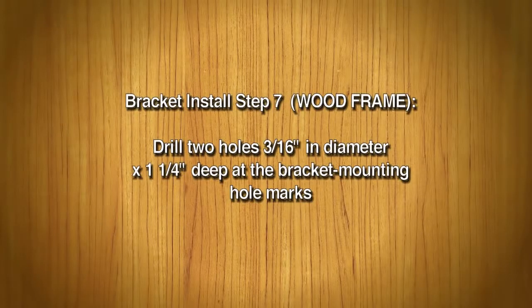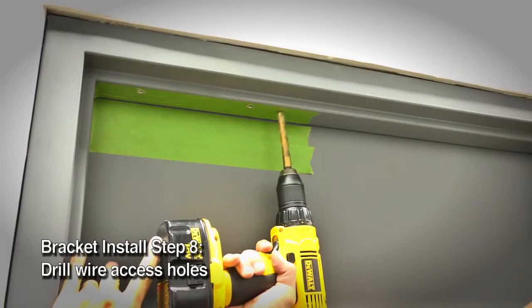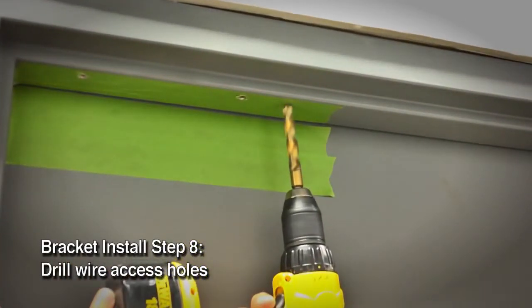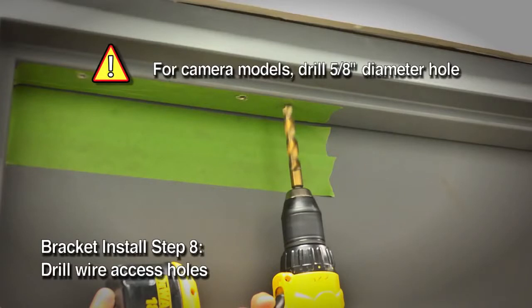If you're installing on a wood door frame, drill two holes 3/16 inch in diameter by 1-1/4 inch deep at the bracket mounting hole marks. Drill 1-1/2 inch wire access holes as needed on one or both sides of the bracket. If installing a camera-equipped model, drill a 5/8 inch diameter hole for those cables.